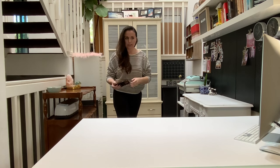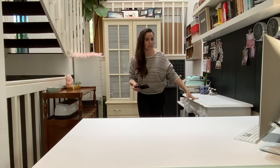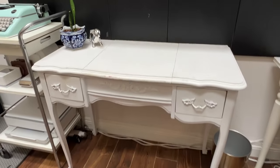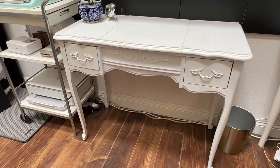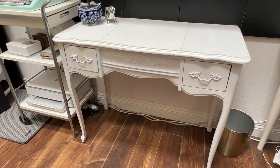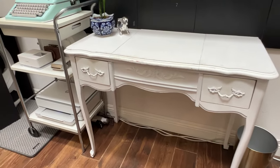And we have a vanity over here. I have some things inside. If you want to see what's inside the vanity, you'll need to watch my detailed craft room video — it's called the complete tour of my craft room.